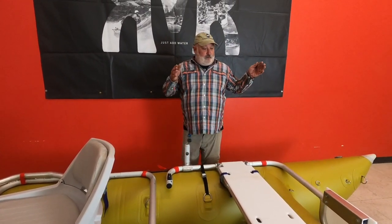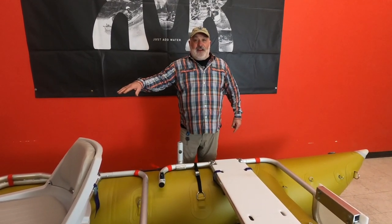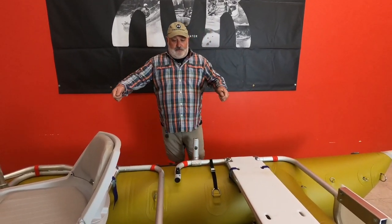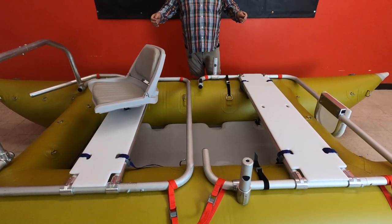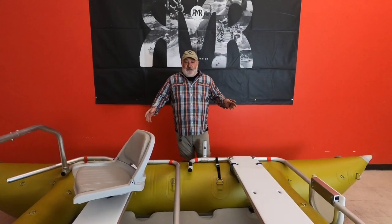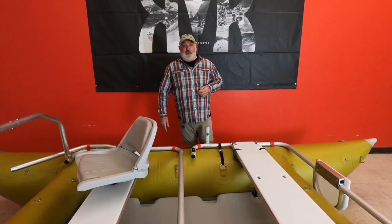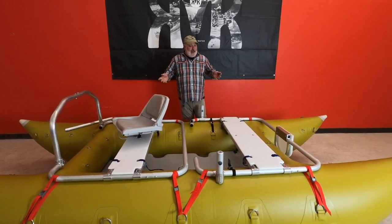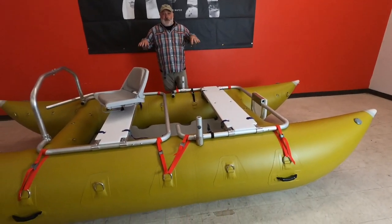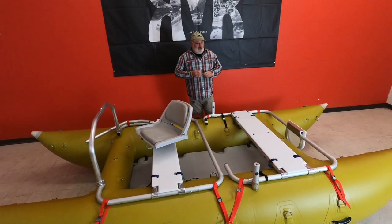Another configuration: you can remove the angler frame and put the guide frame in the center. I would feel totally comfortable taking this boat down the Colorado River through the Grand Canyon on a multi-day expedition. It's really stable with the cat tubes. You can put a ton of weight right on the floor because it's above the water line.